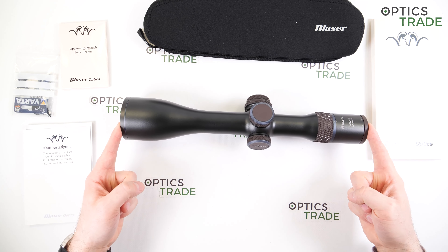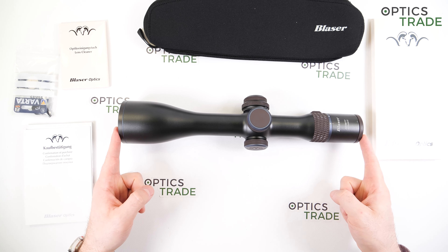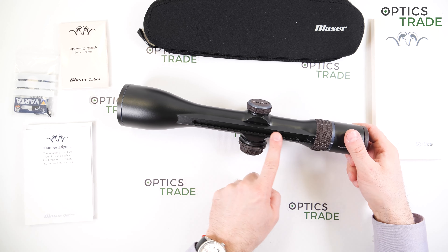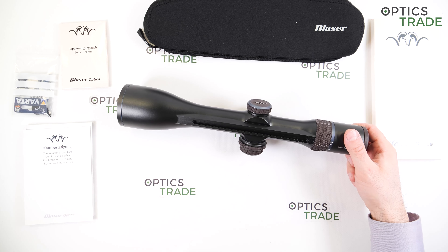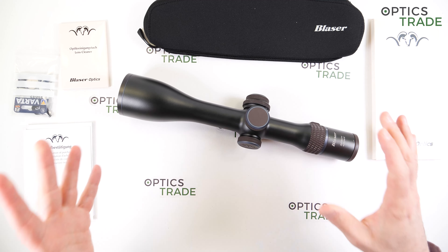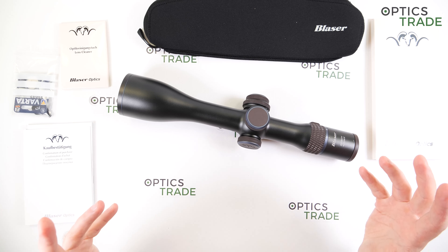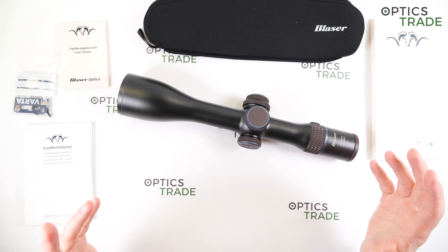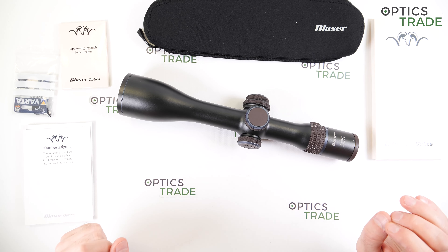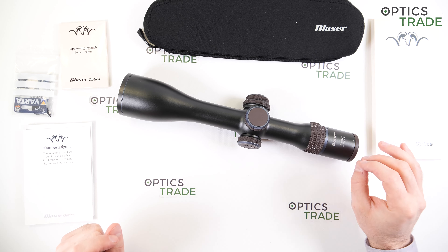This particular scope is roughly 37cm long with a 34mm tube, and they all come with a ZMVM rail. This is the only mounting option — you cannot mount this scope with rings. I think this is a big plus, and I'm really hoping other manufacturers will follow and produce riflescopes with rail mounting options only.